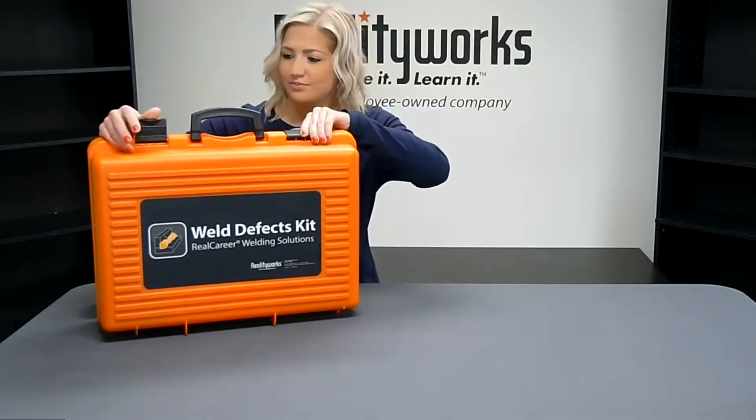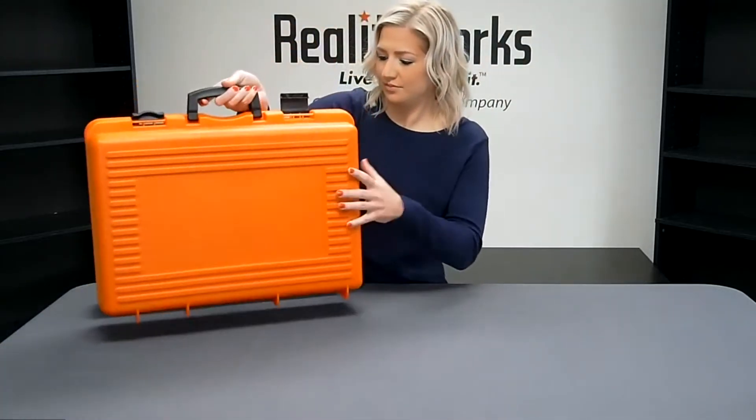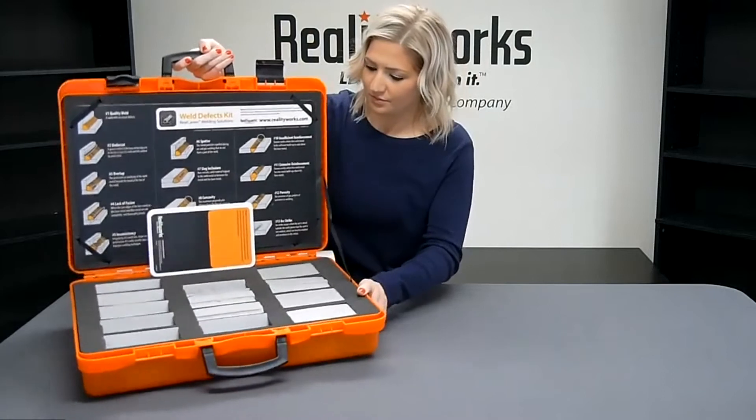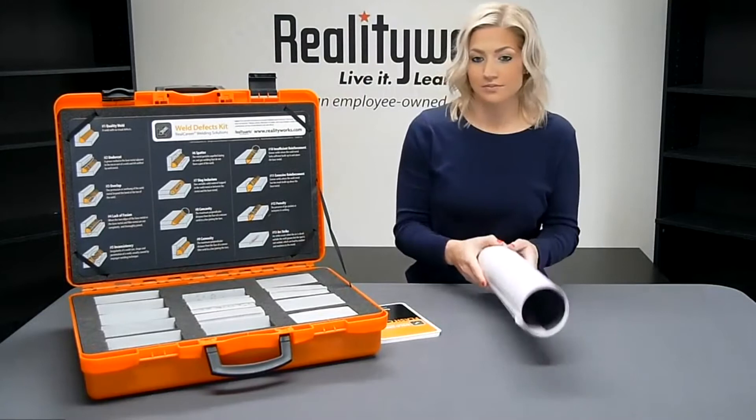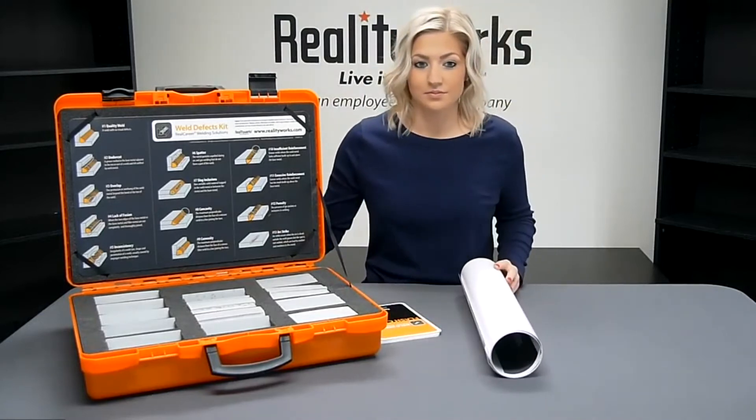High school welding instructors love this kit because it's easy to use and it's convenient. This kit includes everything you need to create engaging hands-on lessons focused on weld defect identification, correction, and prevention.